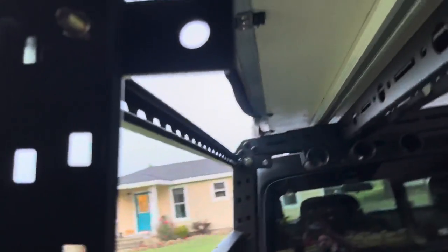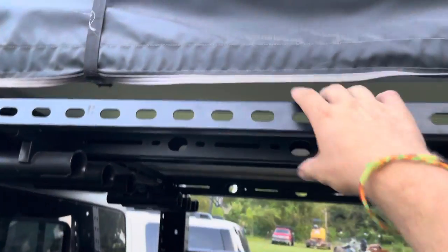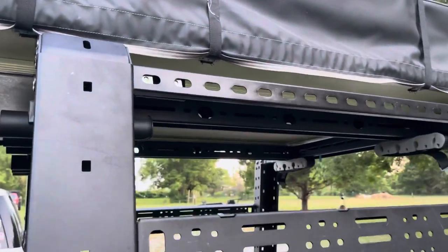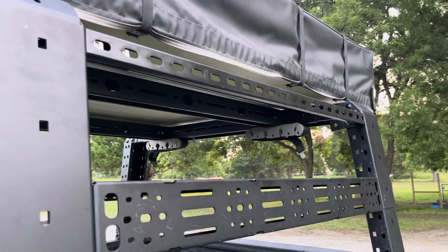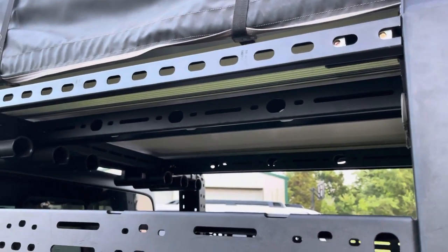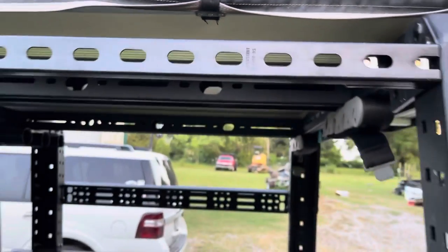I'm still gonna cut these brackets off — I'll pull it back off and cut those brackets off unless I can figure out another use for those. But it seems to be real sturdy, holds up well so far. And it was about thirty dollars for both sides as opposed to two hundred.